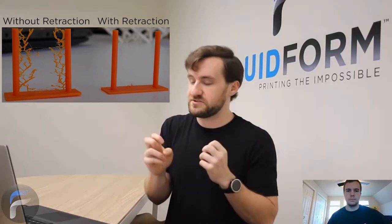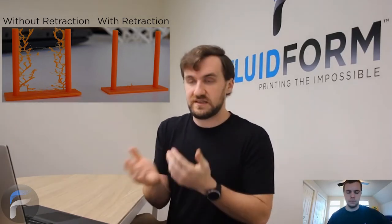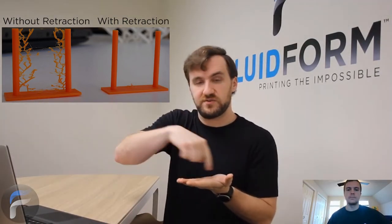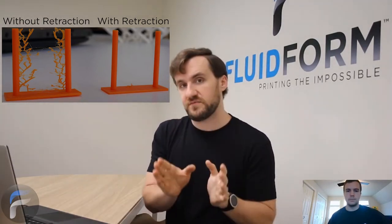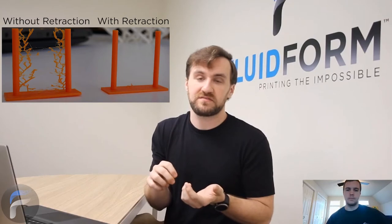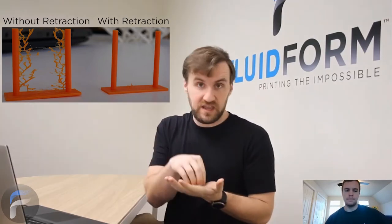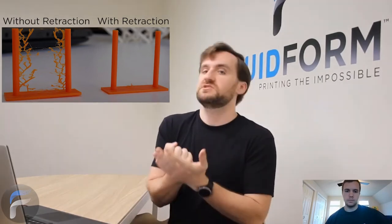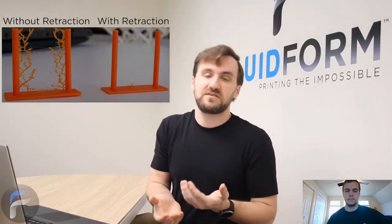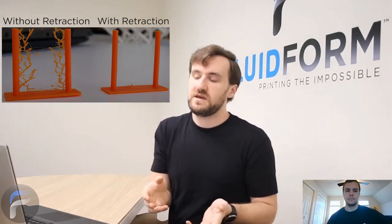Pneumatic extruders that just vent their pressure to atmosphere and stop extrusion oftentimes ooze or leak, especially if they're moving from one area to another — they might leave a little dribble between spots. A mechanical extruder is capable of pulling the piston backwards. It's possible with pneumatic extruders to apply a vacuum, but very few do it. I've seen maybe one bioprinter capable of doing it, and it's hard to tune. Mechanical design is capable of pulling the plunger back, which can pull on the ink, and the bubbles exert a negative or decreased pressure on the material that can stop extrusion.